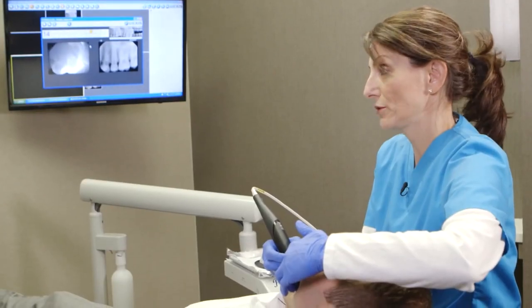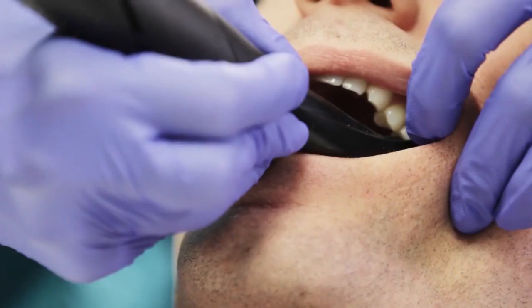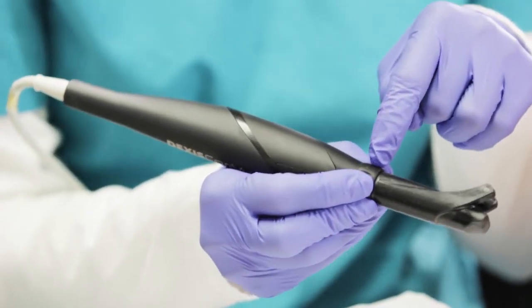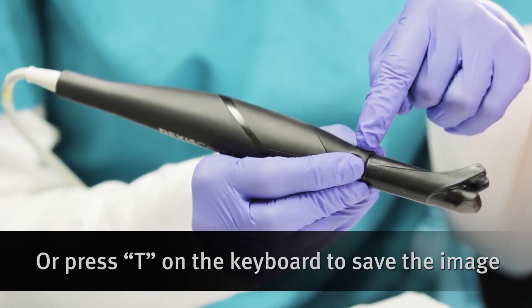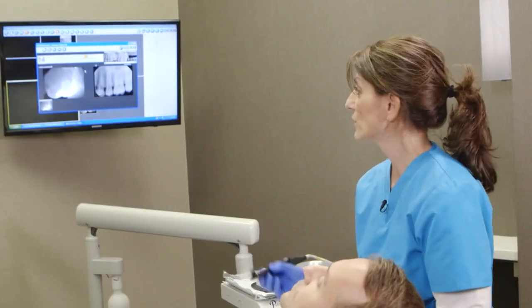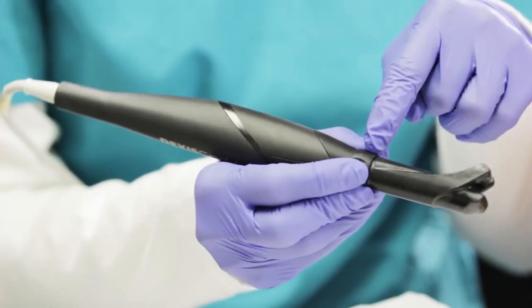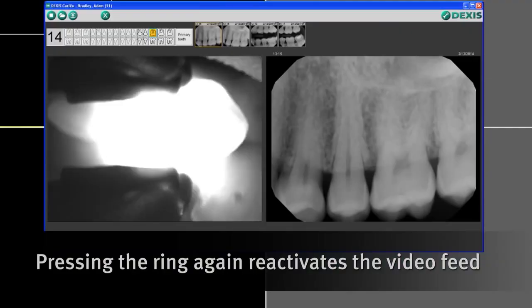I'm going to capture the image by squeezing the ring. To save the image you would just squeeze the ring for three seconds. Once the image is at the bottom of the screen, you know that you've saved the image. Squeeze the ring again and go to another tooth.